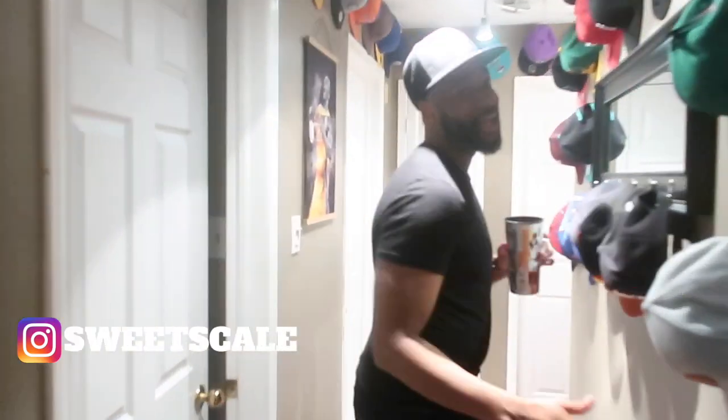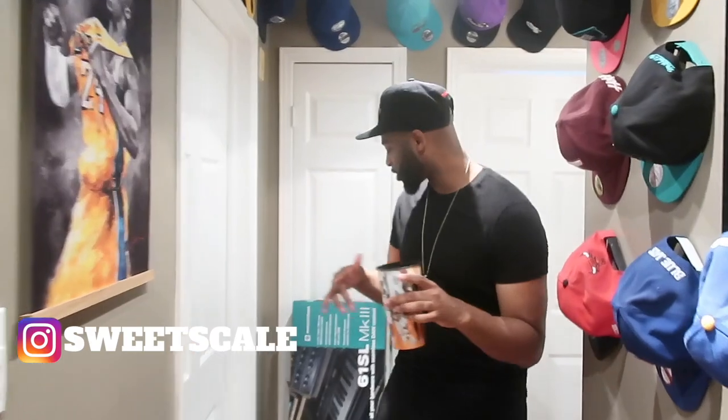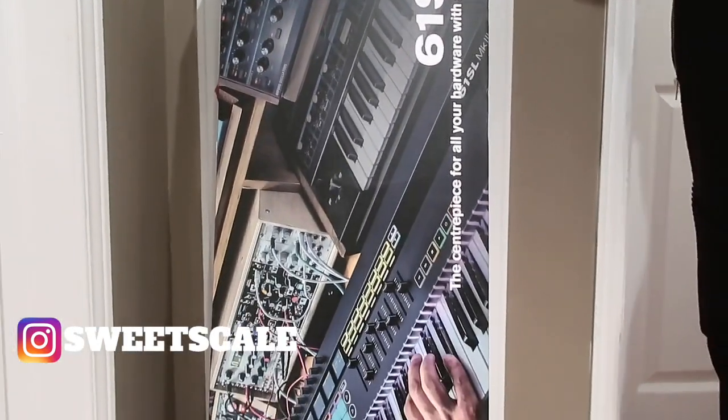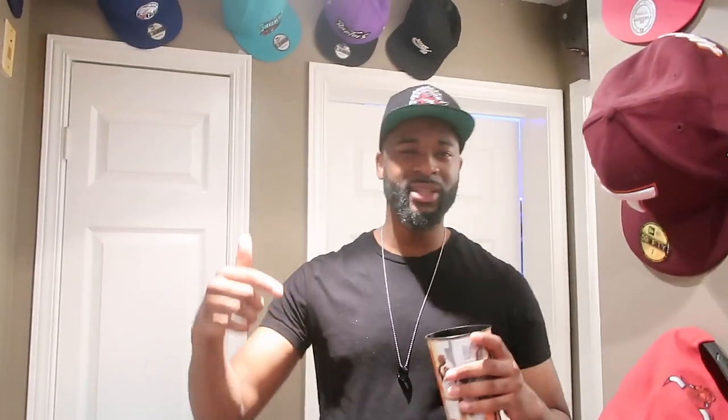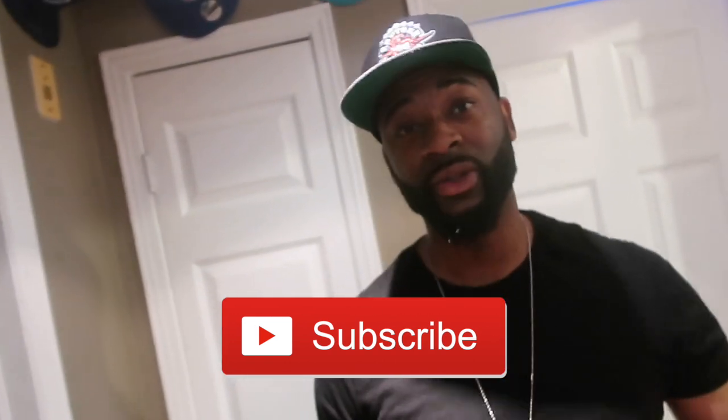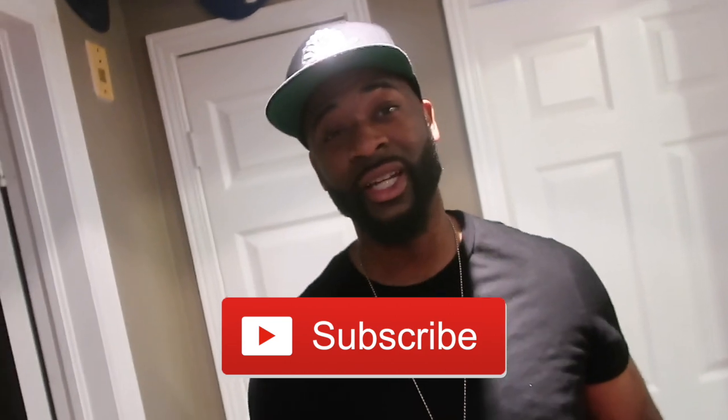Studio 3.0, let's get to it. By the way, I just picked up the Novation 61SL MK3 — that review is coming up in the next few episodes. If you haven't already joined the SweetScale family, hit the subscribe button as well as the bell notification. Before we take a look at Studio 3.0, let's take a quick trip down memory lane and look at Studios 1 and 2.